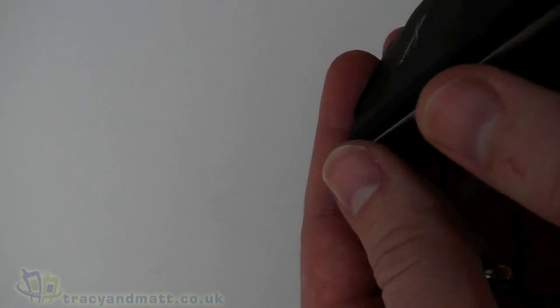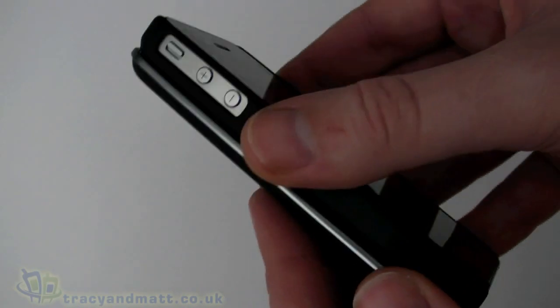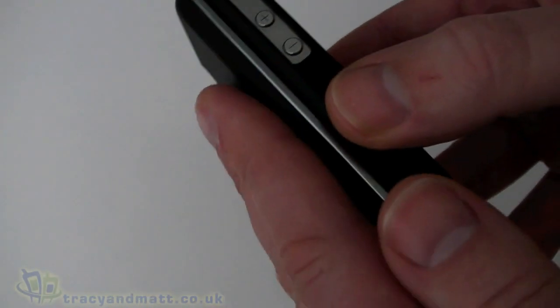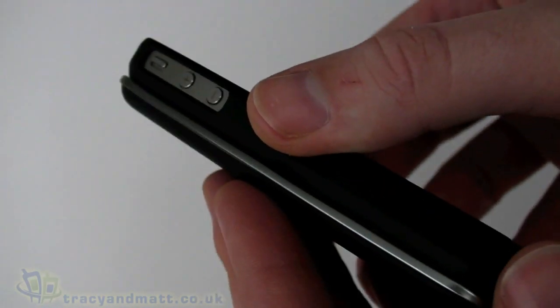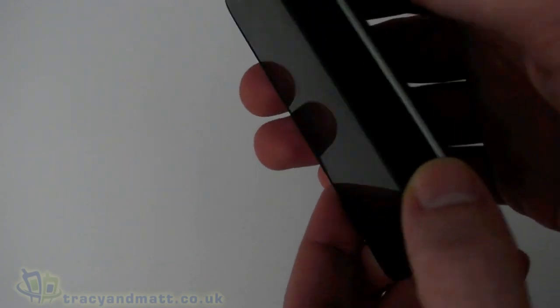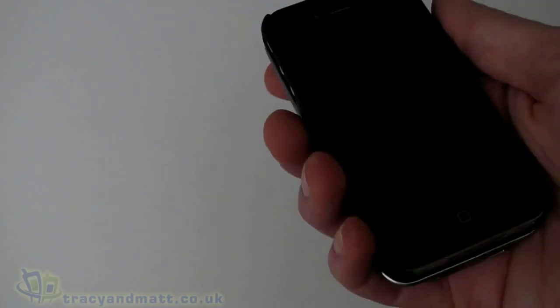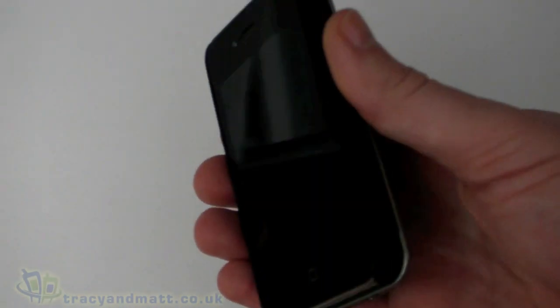Obviously it does add some bulk to your iPhone — there's no real getting away from that. The keyboard keys, battery, and sliding mechanism all contribute to that bulk. It adds a little bit of weight, not really anything significant, plus it does add to the thickness. It's a bit of a compromise if you want a proper keyboard, but acceptable nonetheless.